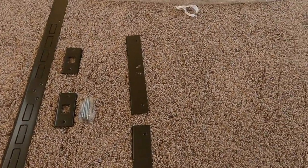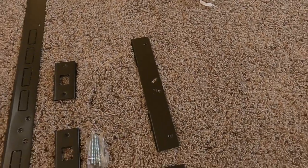These are your hinge cover plates. They go on the middle and the bottom hinges.